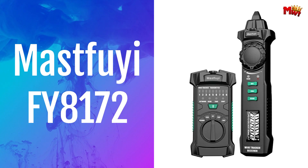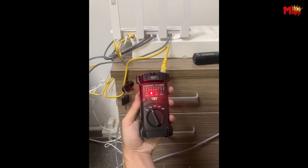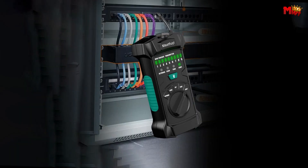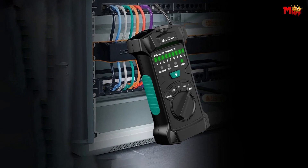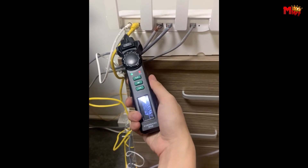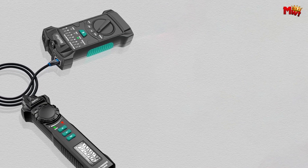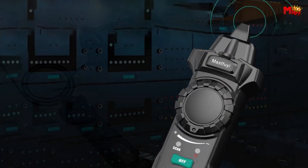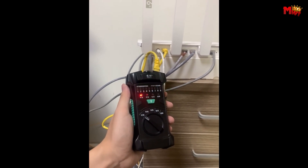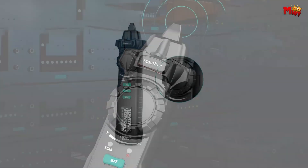Number 3: the MassFUI-F Y8172 Network Cable Tester. The hunting function makes searching for cable lines a breeze — whether you're dealing with RJ11, RJ45, or other metal wires, no need to strip the outer skin. It's simple, quick, and precise in identifying the location of line breakpoints. Got a Power over Ethernet setup? No problem — this tester can handle up to DC 60V and supports both Ethernet switches and routers, with advanced digital signal transmission and anti-interference technology for clear and accurate readings every time.